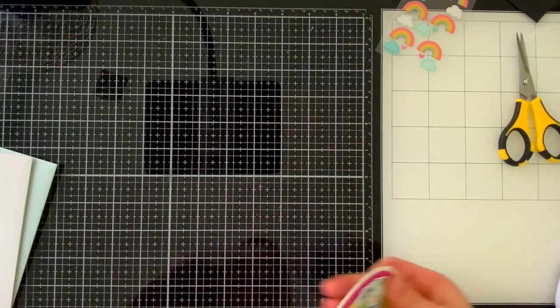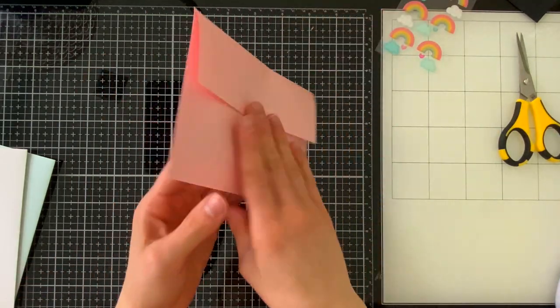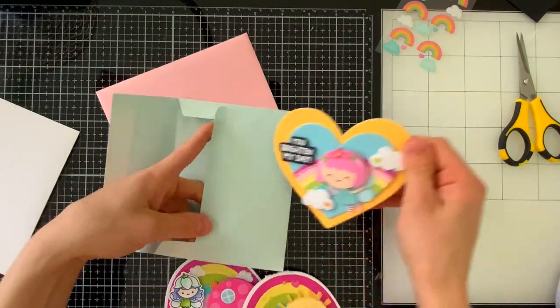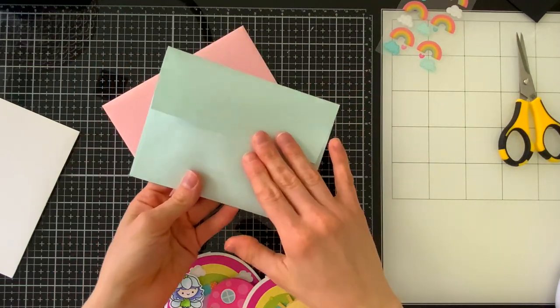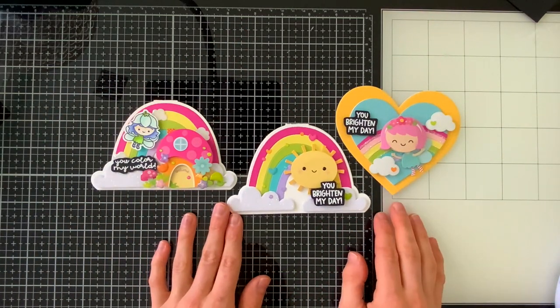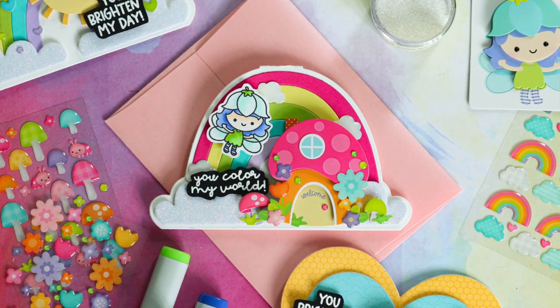The other thing I wanted to show you is that all three of these cards also fit into a standard A2 sized envelope — something like this cotton candy metallic envelope from Simon Says Stamp or the sea glass envelope. Both of these are beautiful colors that match really nicely with the cards. It's nice to be able to easily mail these, and I think these will brighten up anybody's day because they're really cute, happy, and very colorful.